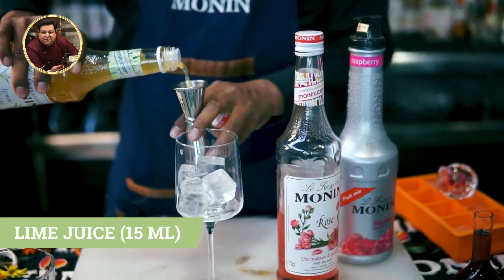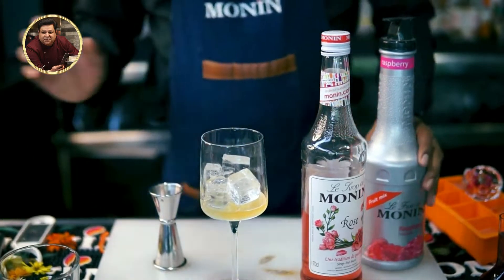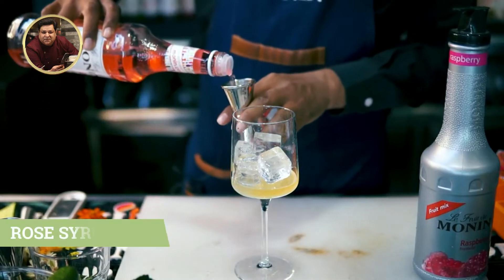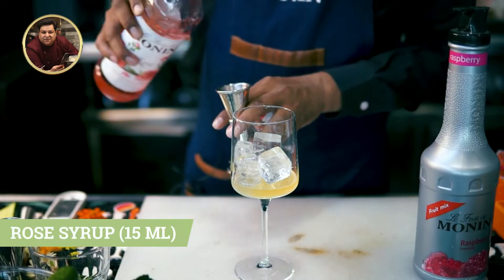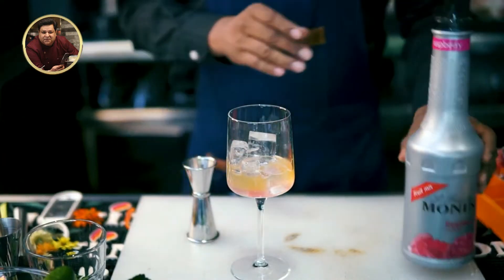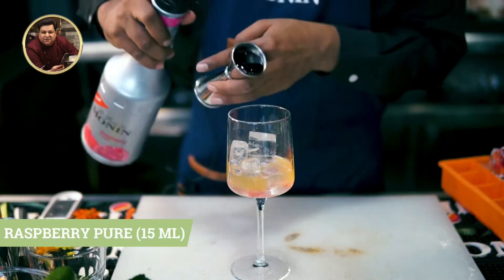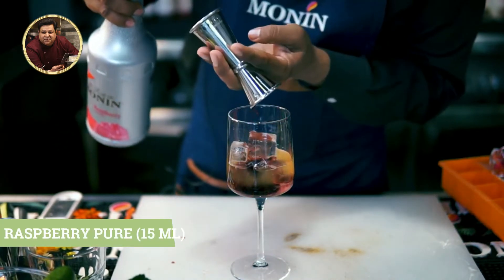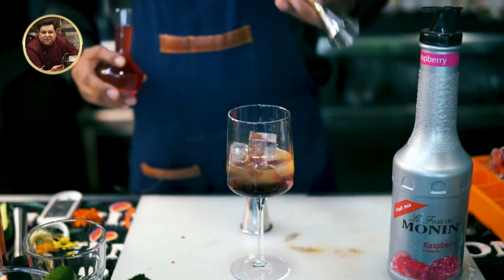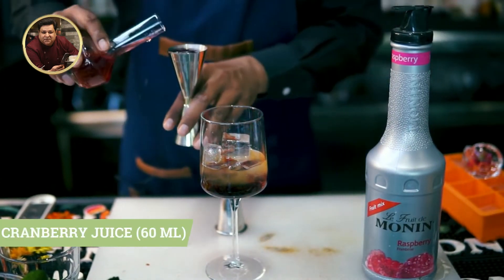15 ml lime juice. 15 ml rose syrup. And 15 ml fruit mix. 60 ml cranberry juice. If you want to use some spray, use vodka.